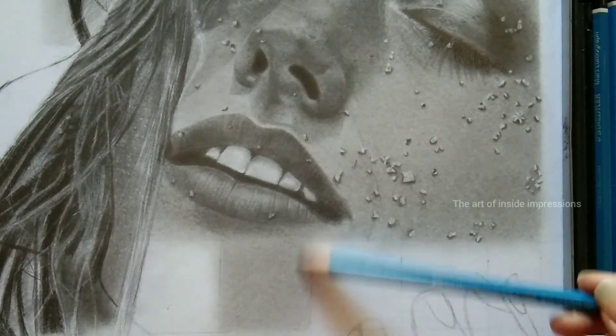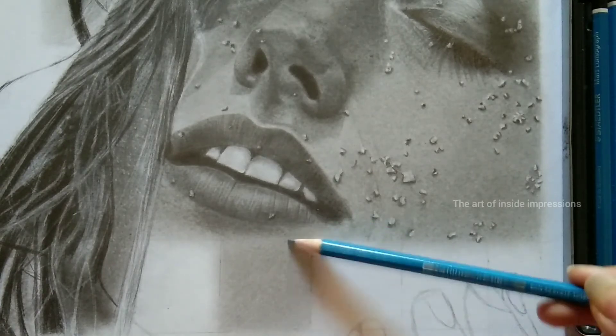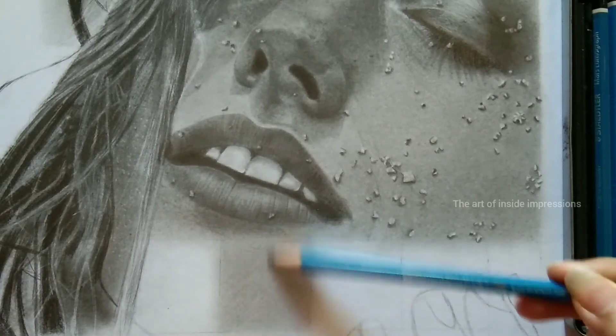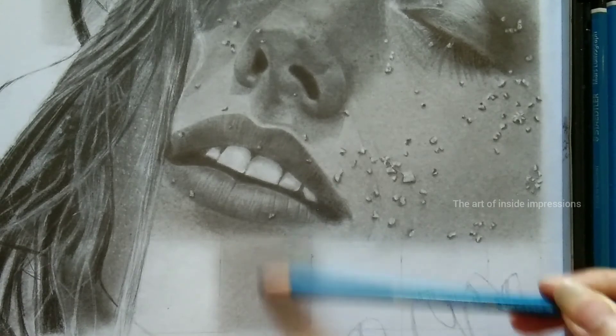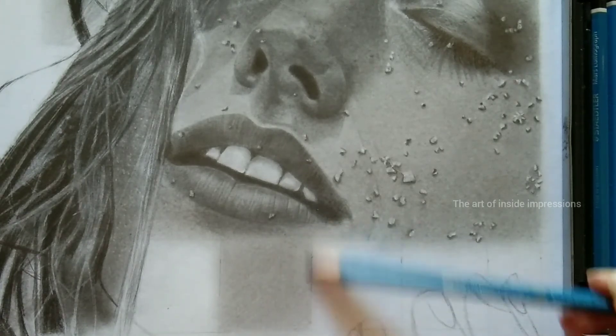Here I am finding a few gaps or spaces which are uncovered, so I am going in the other direction so that it will cover and look even. Make sure you are doing the same thing.